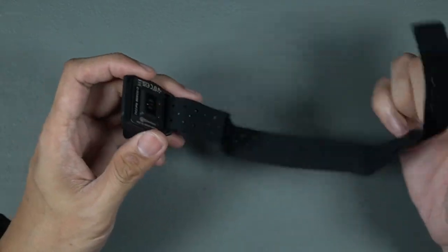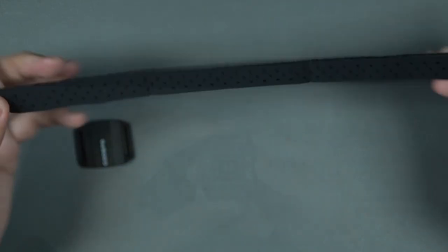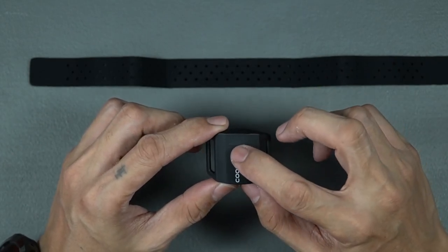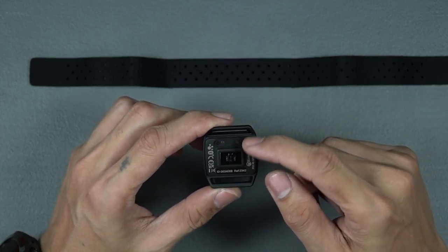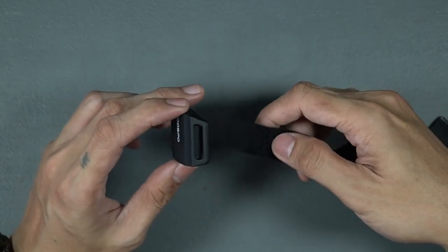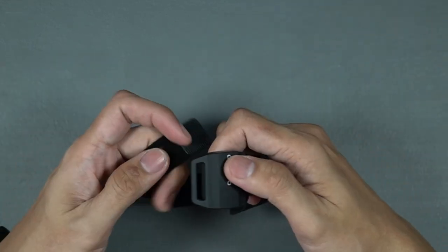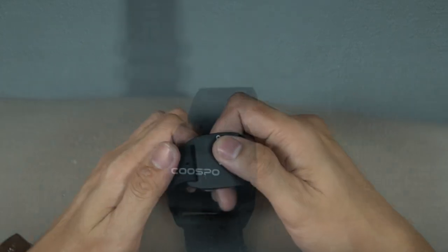The armband is made of velvet-like stretchable material with velcro at both ends. The unit is quite light and build quality is surprisingly good for its price. At the front is a single button. At the back, you have the sensor array and the magnetic charging port. To wear the unit, simply slide one of the armbands into the loop in the unit and secure it with the velcro. Do the same on the other side and adjust as necessary before securing it with the velcro.